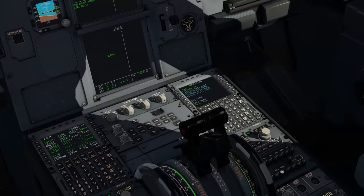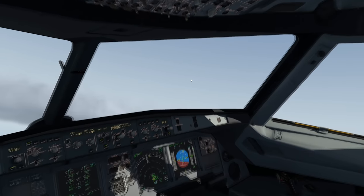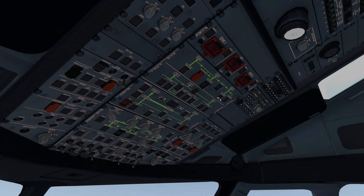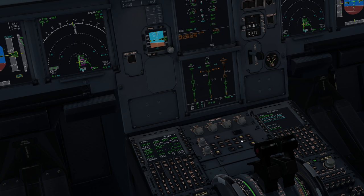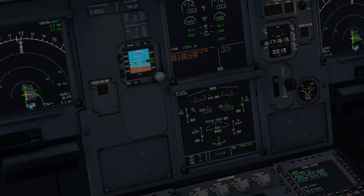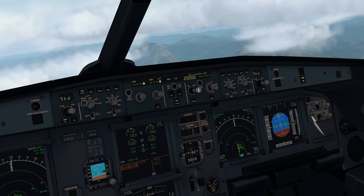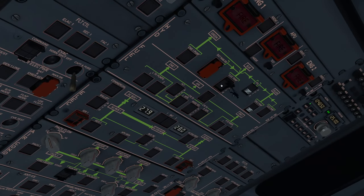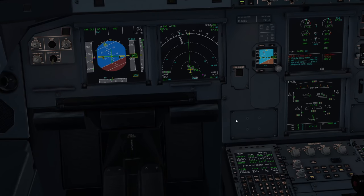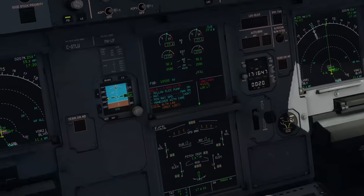Aircraft back to normal, into the climb. Now losing the yellow system: yellow pump off, PTU off — yellow system low pressure warning, PTU not running. On the flight control page we've lost roll spoilers 4 and 2, as expected. The key difference with the Toliss: when I take out the autopilot and move the flight controls, those spoilers actually don't move — accurate to the real aircraft. Now also turning off the blue pump.